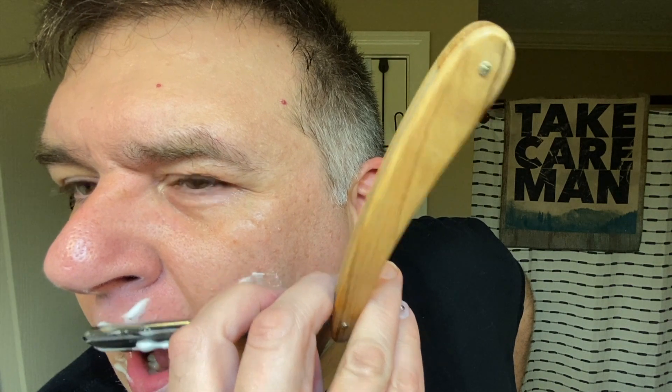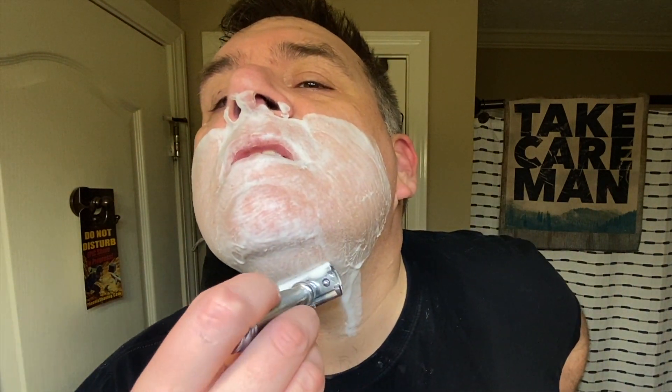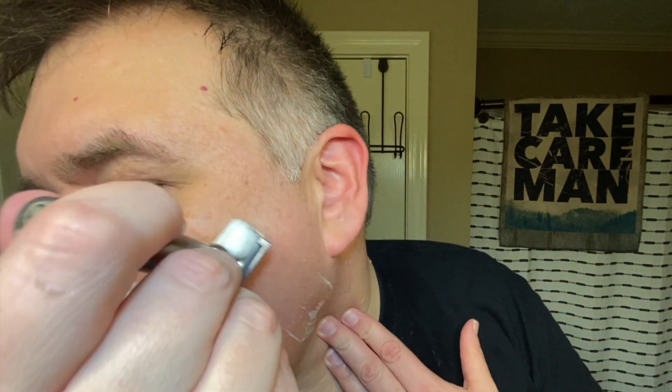My apologies for the water running sounds — I was filling the sink back up. I was going to relather and use the DE to just clean up and make sure I got everything around the goatee the way it needs to be. I'm still a little tenuous around the mouth area with a straight razor, so making sure I got cleaned up good around the mouth with the DE was what I was going for. I also wanted to use the DE under the nose on the against-the-grain pass — aka the fool's pass — because I'm not as comfortable yet doing that with a straight razor.